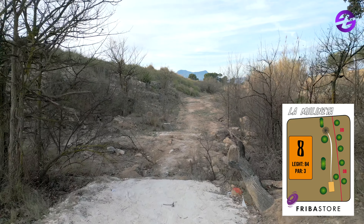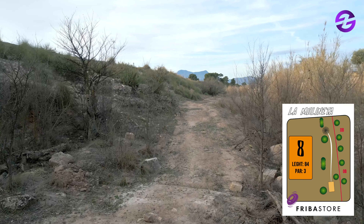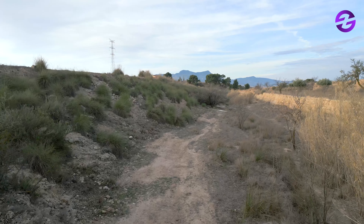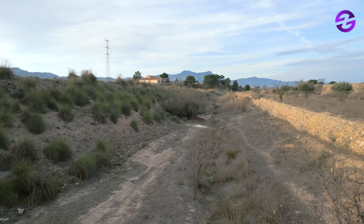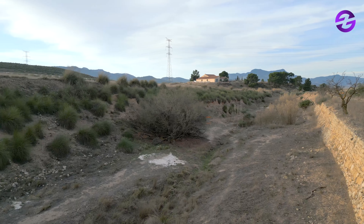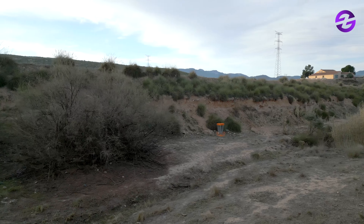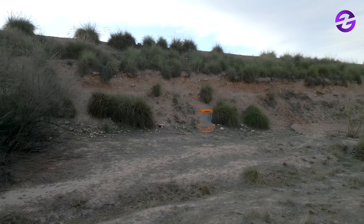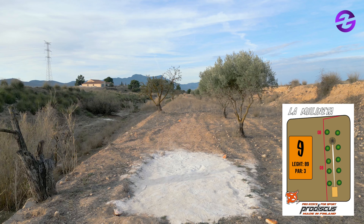Hole number eight, par three, 84 meters. We have OB right, and the basket is hidden behind that big tree. Thomas really liked this hole — when practicing, with more leaves on the trees, he really had to shape the shot: sending it with a big anhyzer, very overstable, and trusting fate to carry it behind that big tree or bush. Those are Pro Discus baskets on the course.